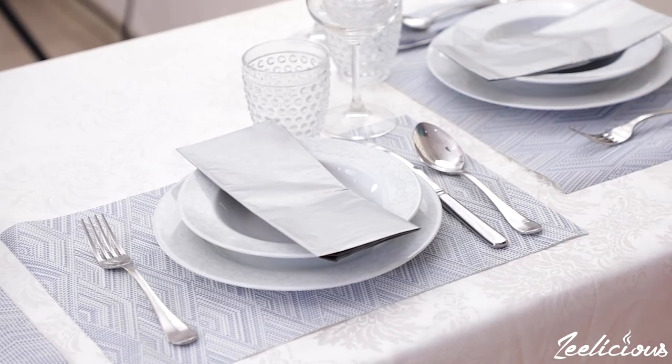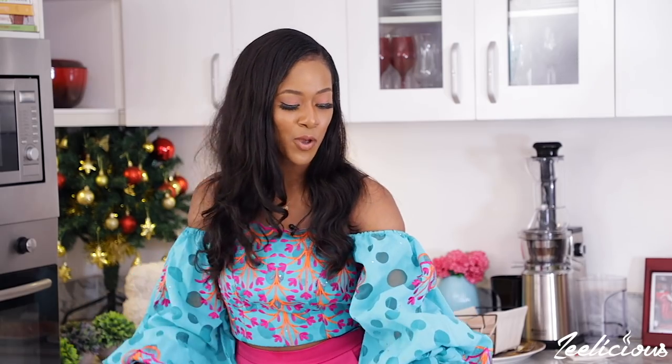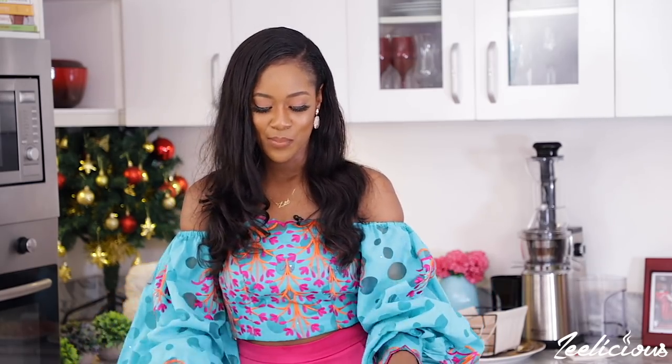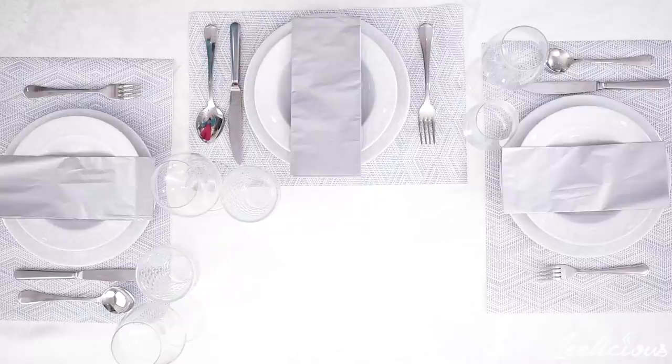Remember I said I'm using a color code because my table mat has a sky blue and white color, so everything has to match it. I'm using a dishware that's white with some gray patterns, silver cutlery, plain water glasses, and my napkins are silver too, so everything just blends naturally into each other. But by all means, use whatever it is that you have available in your house — I think you already have all of these things at home.